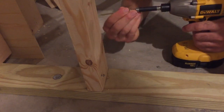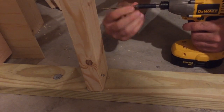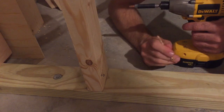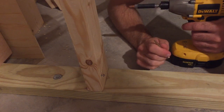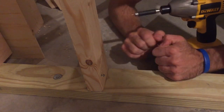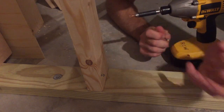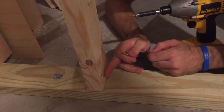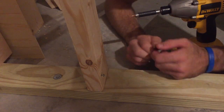Today I'm going to show you how to properly toenail in a three-inch screw for stub walls and such. This is in a basement — got a pressure treated 2x4 and a regular 2x4. There are a lot of times when you want to screw and a regular framing nail gun won't do the trick for toenailing when you want more strength.